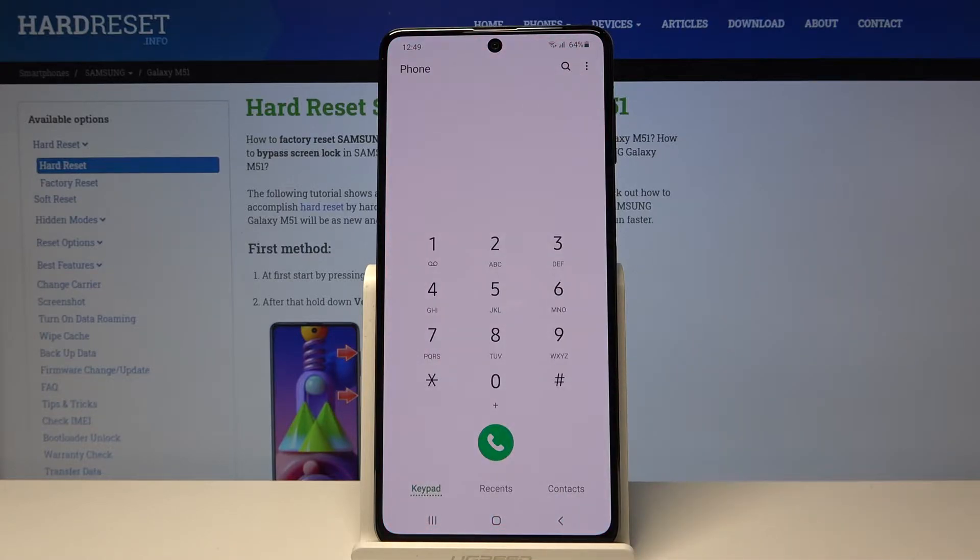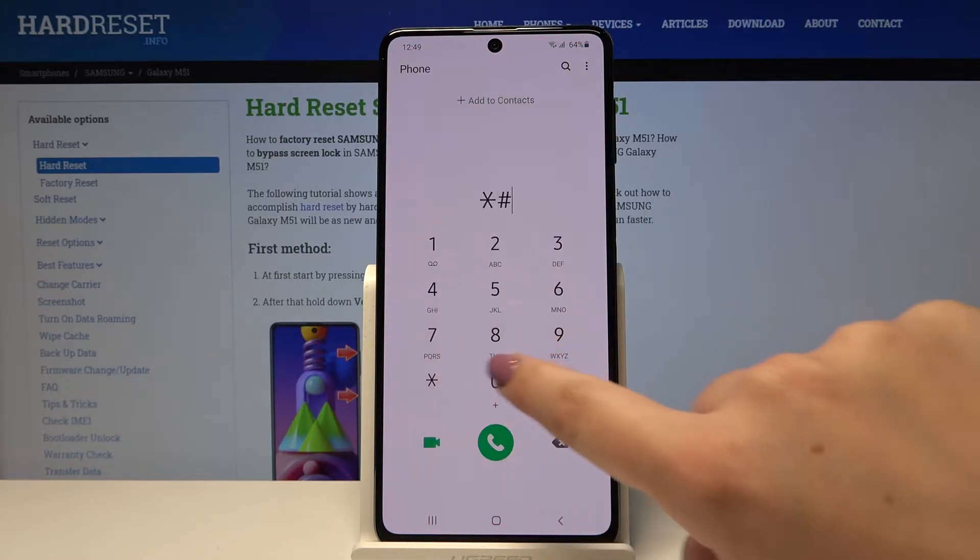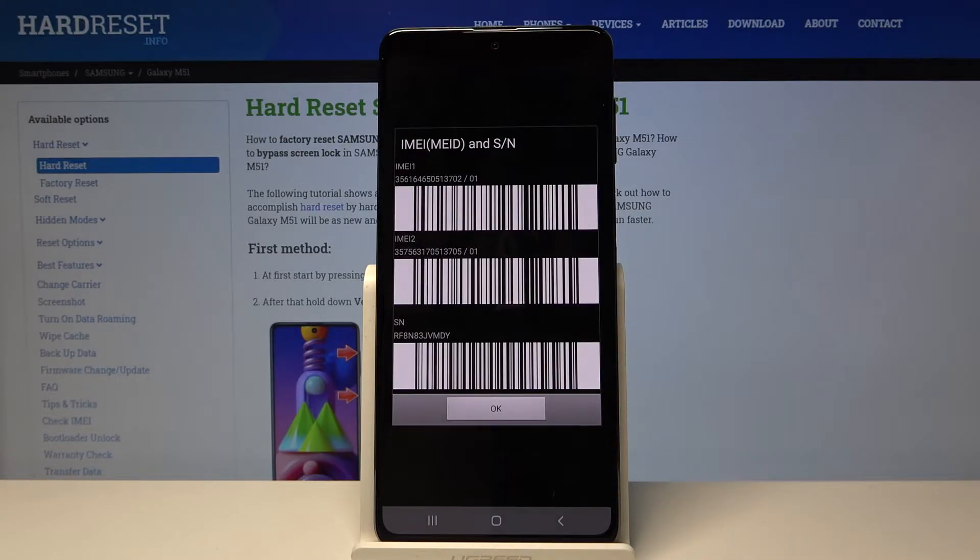First of all, let's open the dialer and let me show you the first code — it's *#06# — and as you can see, this code provides us with both IMEI numbers and also a serial number attached to this device.